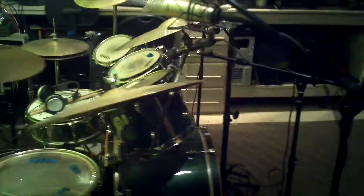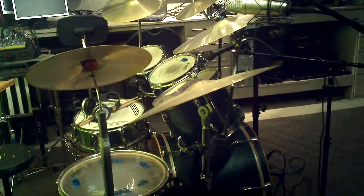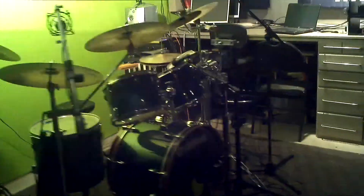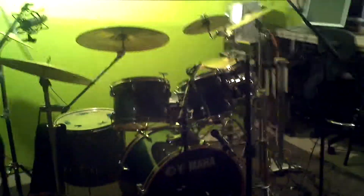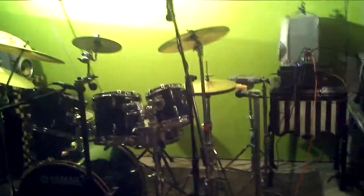I like my drum here actually. I'm happy that the glasses are gone — it's kind of more open. It will be more easy to film around the drum, and the green wall will be cool. You can put some things in the background on the video.